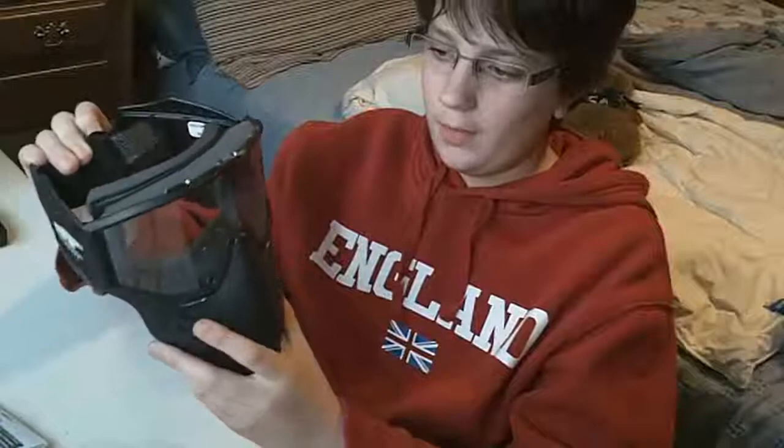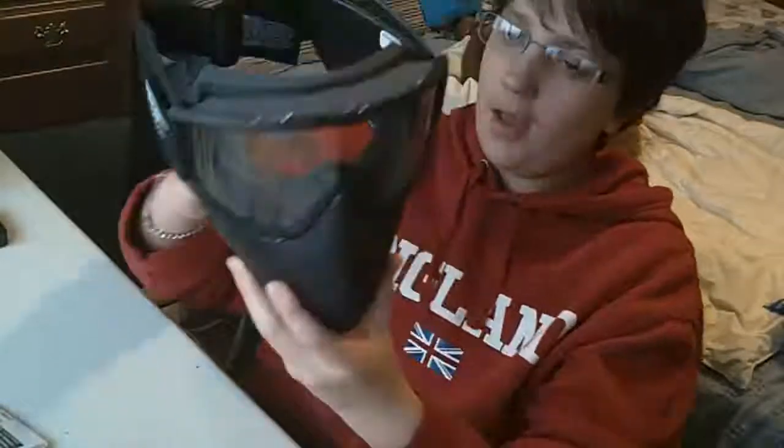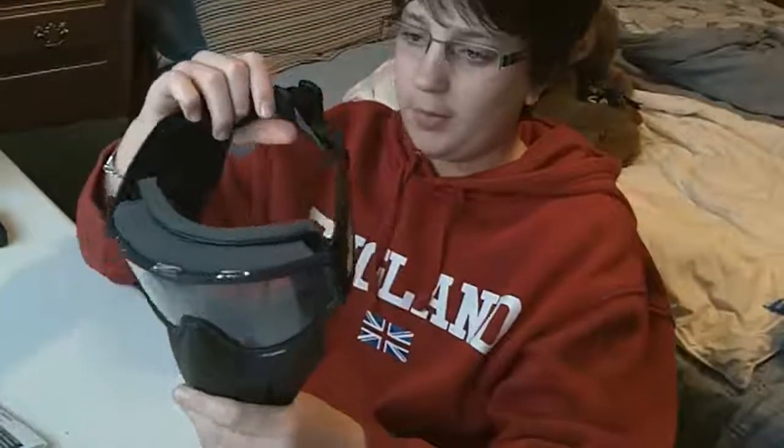Fogging-wise, it doesn't fog up too much, and when it does, it doesn't really go into your line of vision — as you can see, it'll fog up right about to here. It's not too big of a problem. It only fogs up when my hair is in between this part and my forehead, and then it'll start to fog up a little, but otherwise it's not that bad.